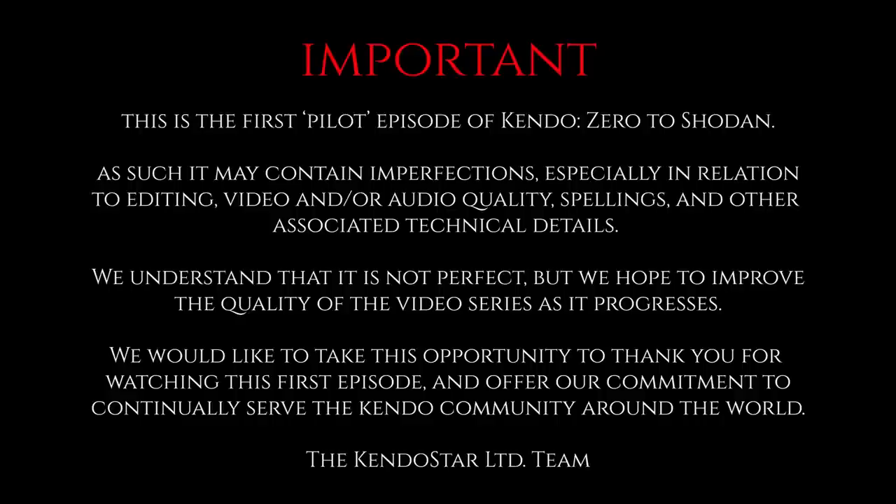This is the first pilot episode of Kendo Zero to Shodan. As such, it may contain imperfections, especially in relation to editing, video and/or audio quality, spellings, and other associated technical details. We understand that it is not perfect, but we hope to improve the quality of the video series as it progresses. We'd like to take this opportunity to thank you for watching this first episode and to offer our commitment to continually serve the Kendo community around the world.